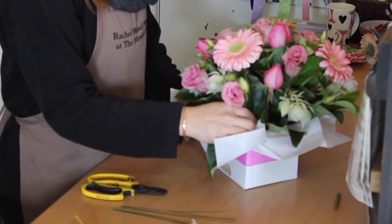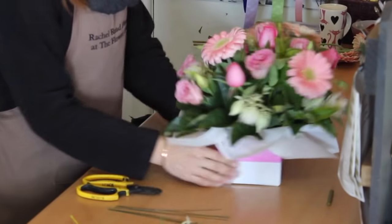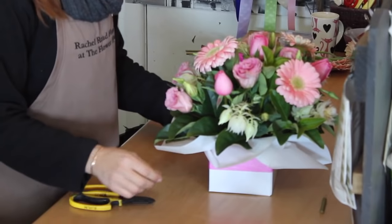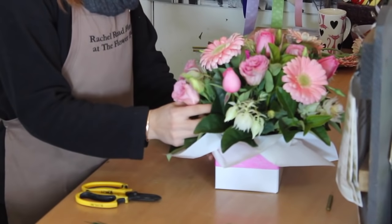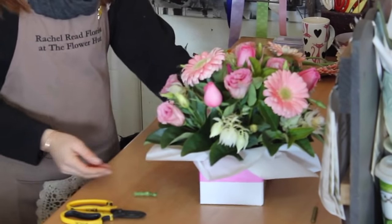You can use any flowers you like — hydrangeas, roses, gardenias. Gardenias don't tend to last very long, but you can just pick up some flowers from the local supermarket. You only need a few to fill it up with foliage, and that's it — the box is done.